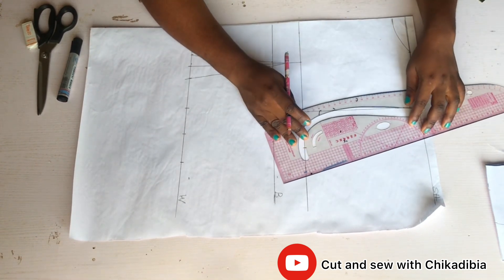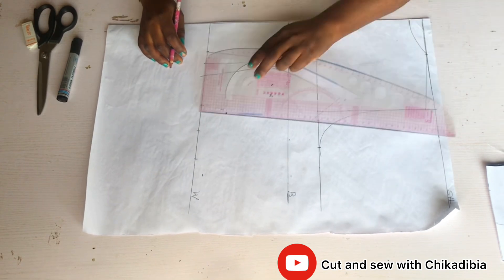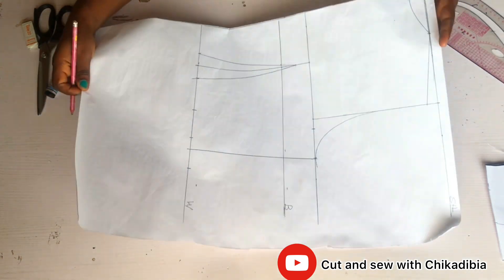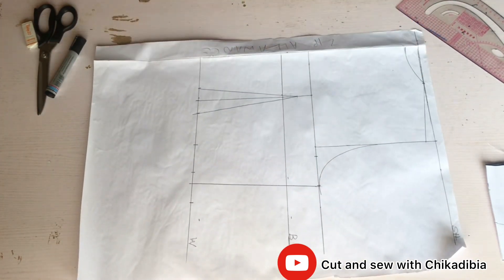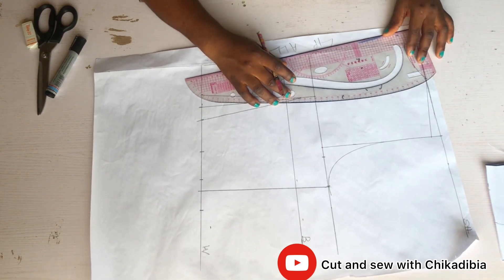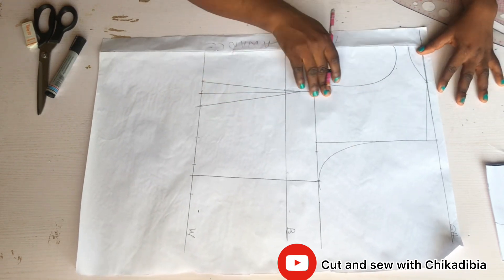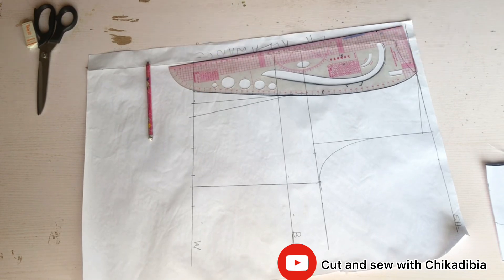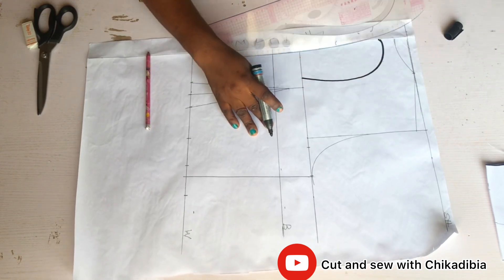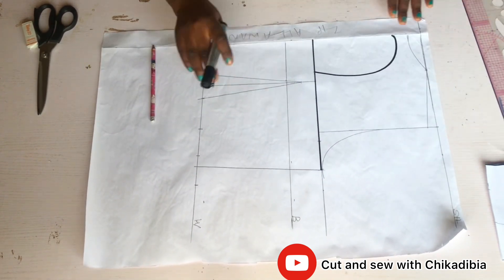Now I mark my armhole curve for the back — there's no need to come in, just giving a curve for the armhole. I mark a straight line on the lines I've marked before, then open my zipper allowance. With the zipper allowance open, I curve the back in the style I want. I make the lines very obvious with my marker — you can make any style of your choice.